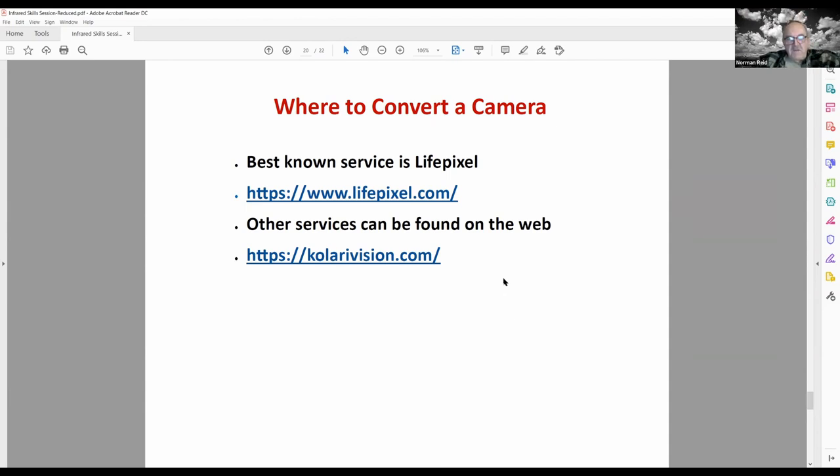If you decide to convert an existing camera, there are several services available. The best known and highest quality is Life Pixel — their website is an excellent place to get basic information about infrared, with tutorials and step-by-step guidance through the different kinds of conversions. They also have already-converted cameras for sale. Another service is Colari Vision. I had a camera done at Life Pixel and can vouch for them as excellent; I haven't worked with Colari Vision personally.